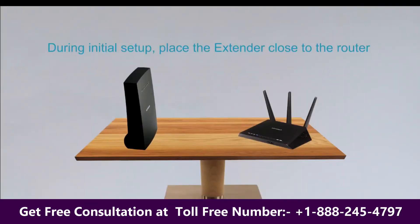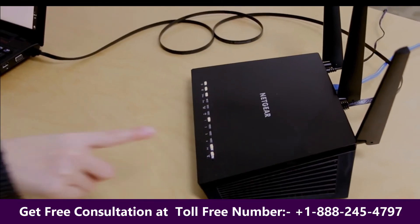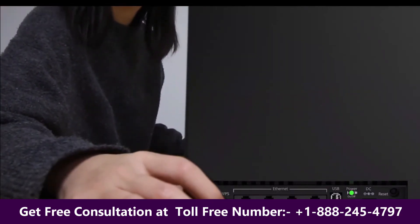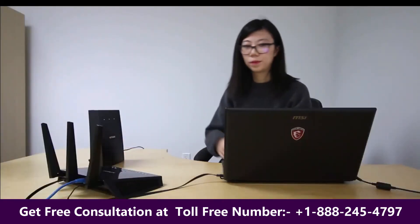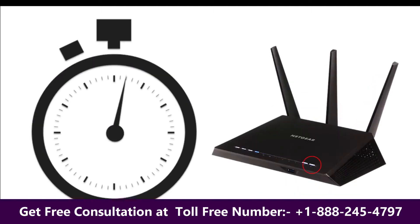During initial setup, place the extender close to the router and make sure both are powered up and that both have completed their boot-up sequences. Press the WPS button on the router and then press the WPS button on the back of the extender. When you press the WPS button on your router, the router will listen for up to two minutes for incoming WPS messages. You will only have two minutes to press the WPS button on the back of your extender.